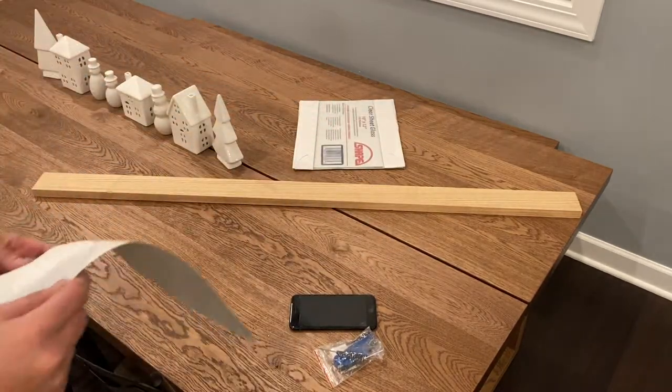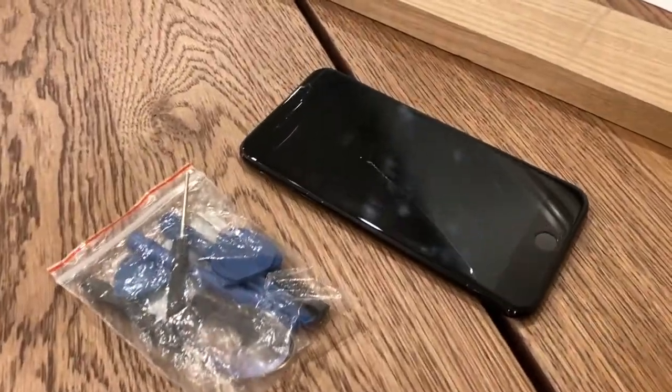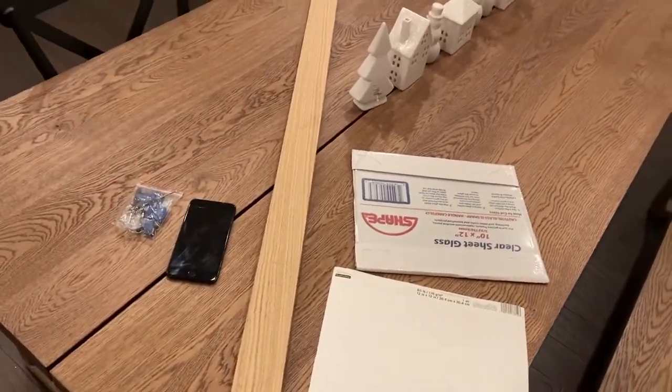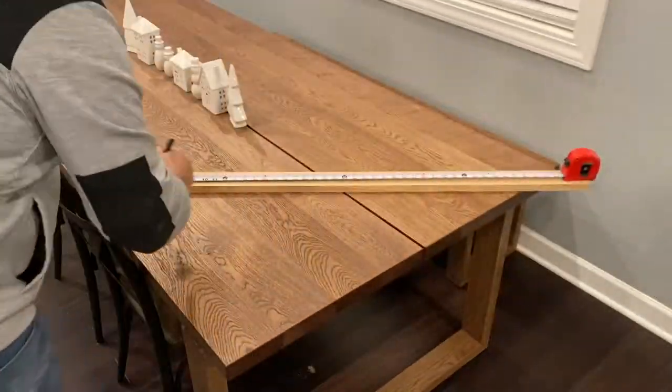Aside from the iPhone, some of the other items on the list are a kit that I got off of Amazon so that I can open the iPhone, a 1x3 4-foot-long oak board, and a 10x12 piece of glass. I also had a piece of paper that I originally intended to be the backdrop, but we're going to change that later in the video.